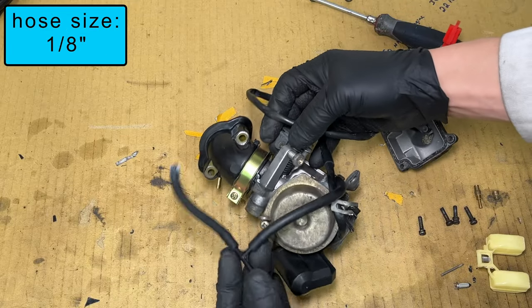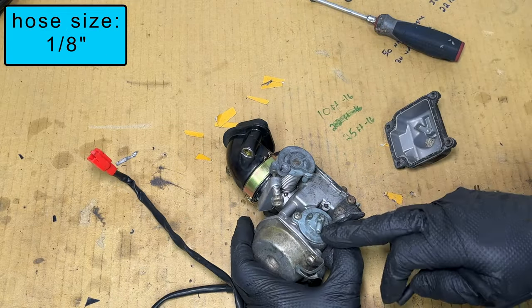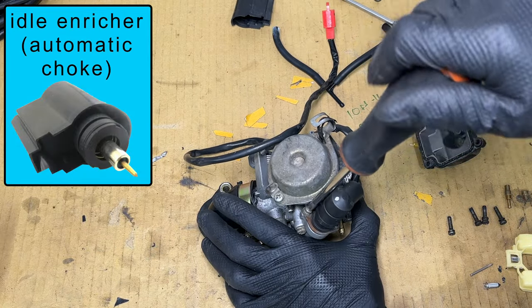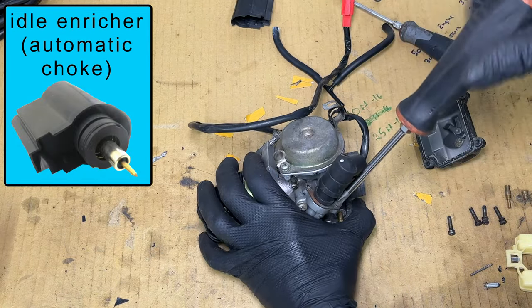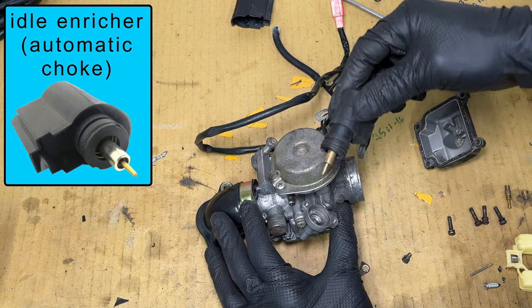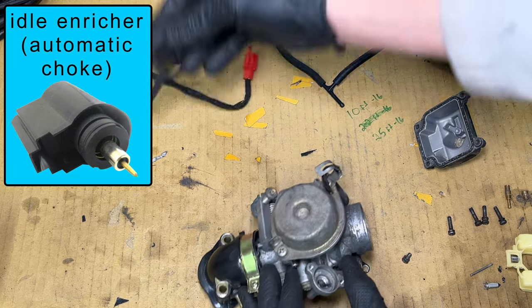The carburetor also has a vacuum hose going from the intake manifold to this thing on the side. The black plastic part with the wires is called the idle enricher. For the first three minutes the scooter is on, it adds extra fuel before the engine is warm, making it easier to start when it's cold outside.